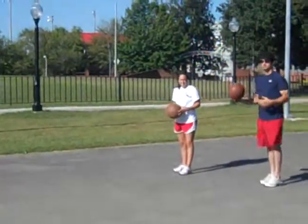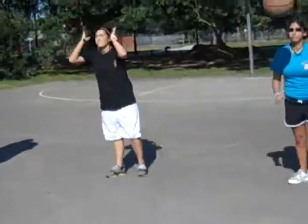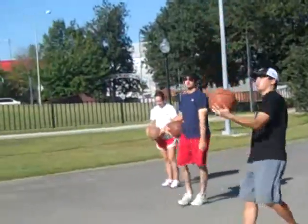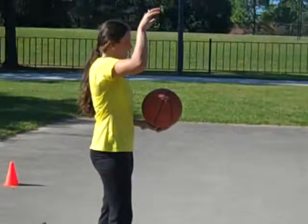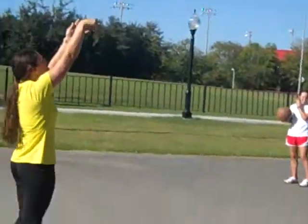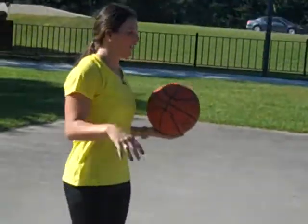Now I want you to actually jump at the end. Toss it to yourself, get in it and jump — you don't have to shoot it yet. Good. Now let's add the shot at the end. We're going to toss, two feet, jump and shoot, and hold your follow-through at the end. You're more likely to make it if you shoot and let it go.